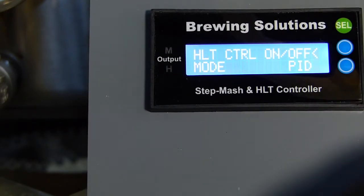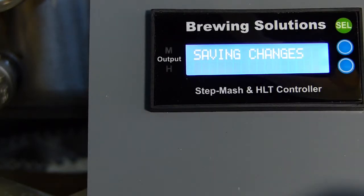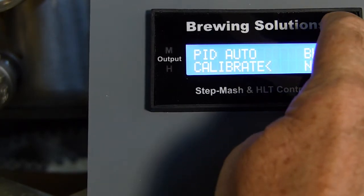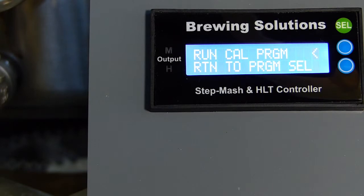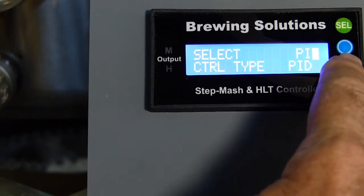When testing your system for the first time, I suggest using a 30-second cycle time. I will now select on-off for my HLT so that I will clearly demonstrate the controller switch after mash completion in the HERMS demonstration video. Now enter the PID calibrate function and select mash. For HERMS, I suggest selecting PID for the controller. Turn the MLT and HLT pumps on and run the calibration program.